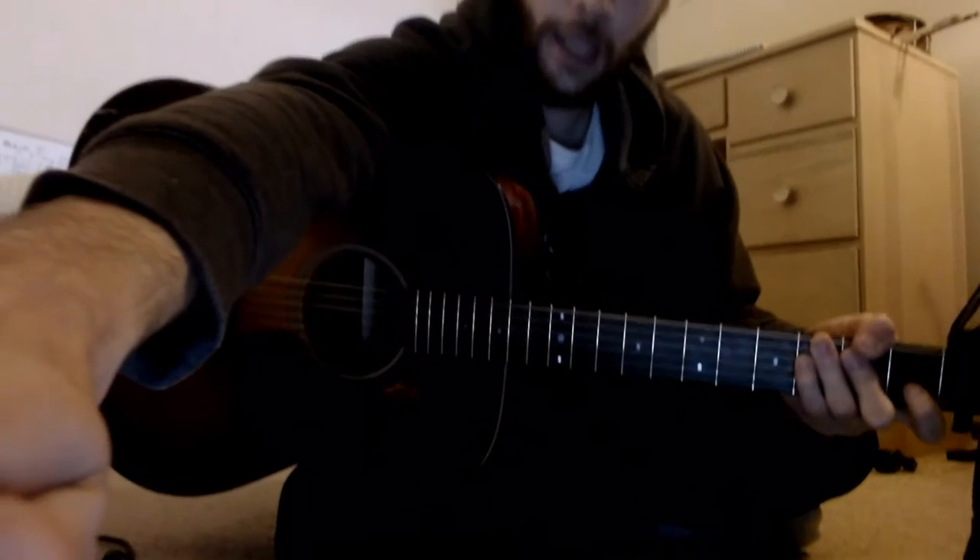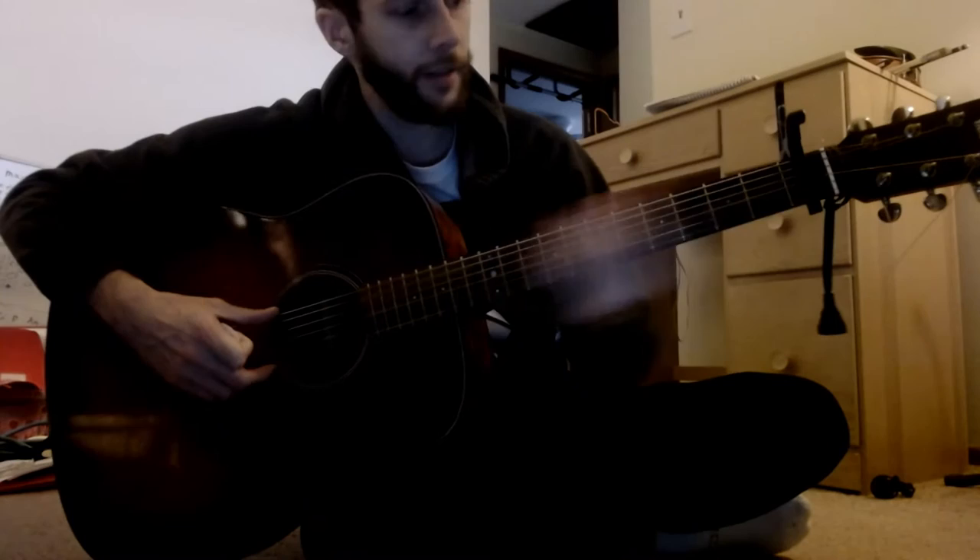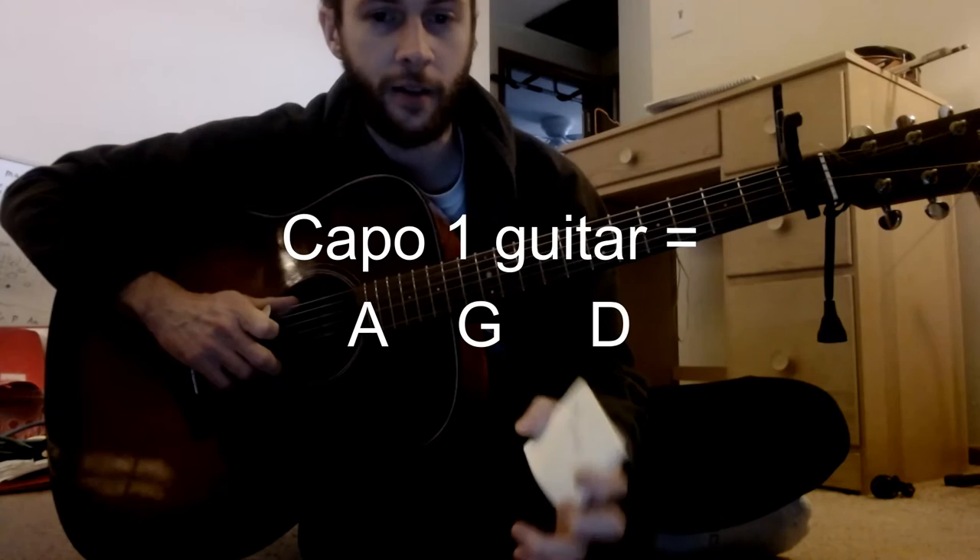Got Isis, Dylan, and Capo on 1 standard tuning for guitar, because the chords are actually going to be B-flat, A-flat, and E-flat, so we'll go on the piano after this.